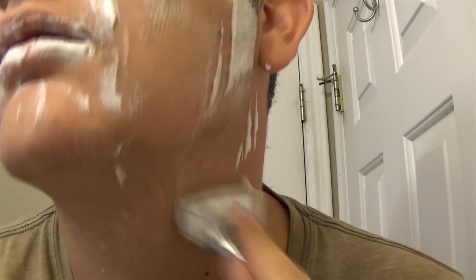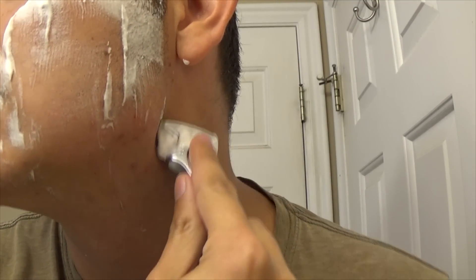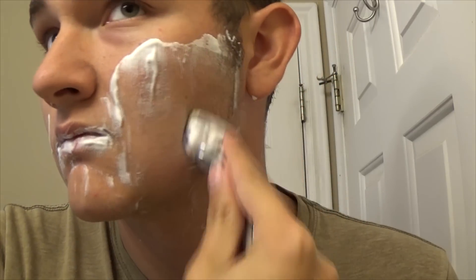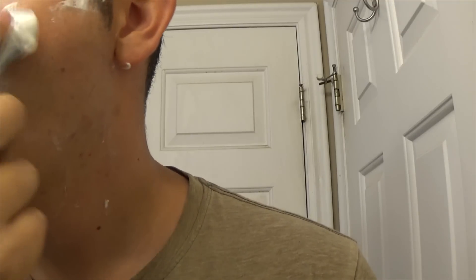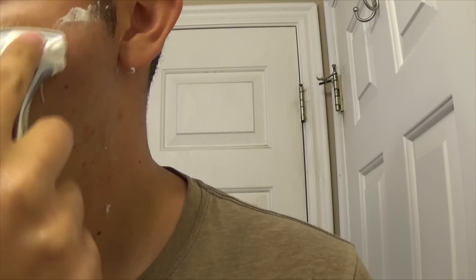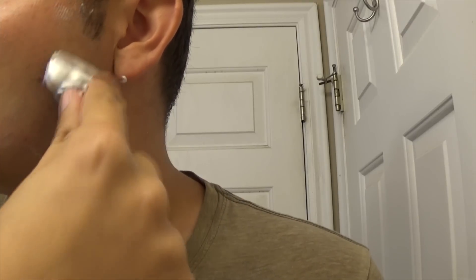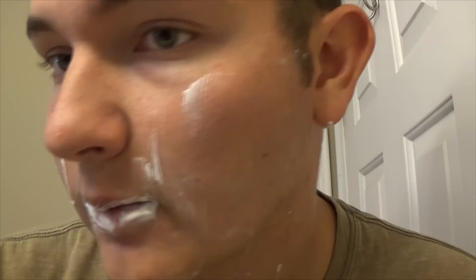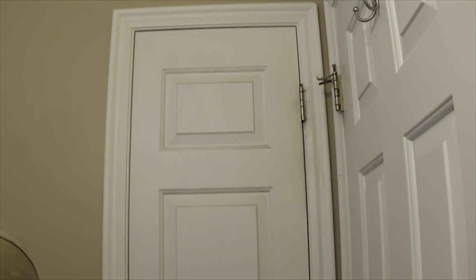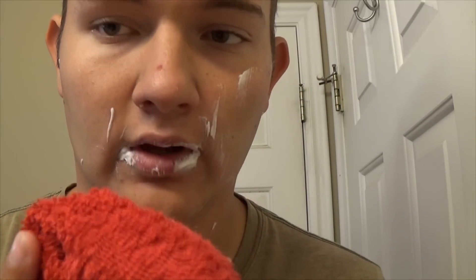I ended up missing a spot on my neck, or like right behind my jaw. Sometimes I like to trim up my sideburns a little bit. So I'm just going to take this off with a little towel.